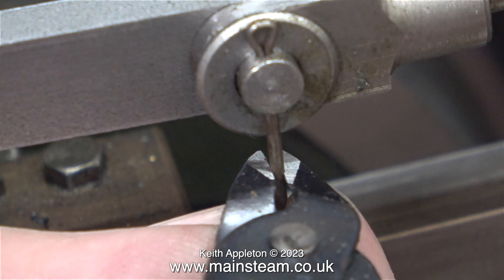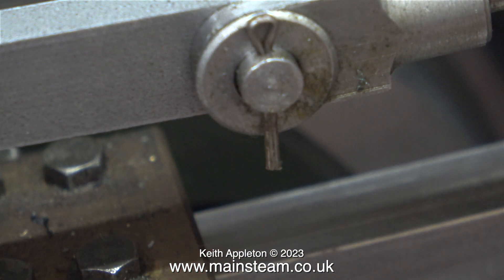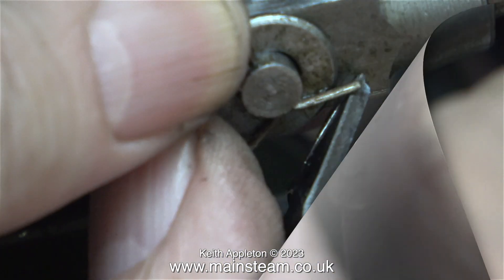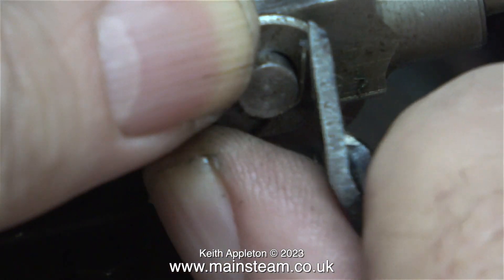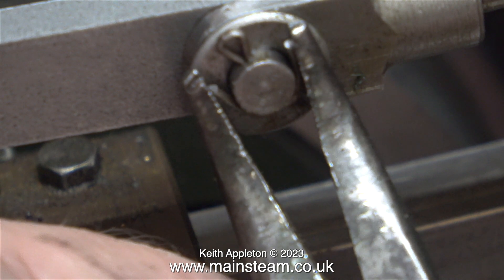You will notice that I'm cutting this split pin using a pair of side cutters that cut squarely. Ordinary side cutters would leave sharp points on the end of the split pin, but this side cutter gives a nice square cut. I am also using the special pair of side cutters to open up the split pin, and I have finished off the job with some very small narrow nose pliers.